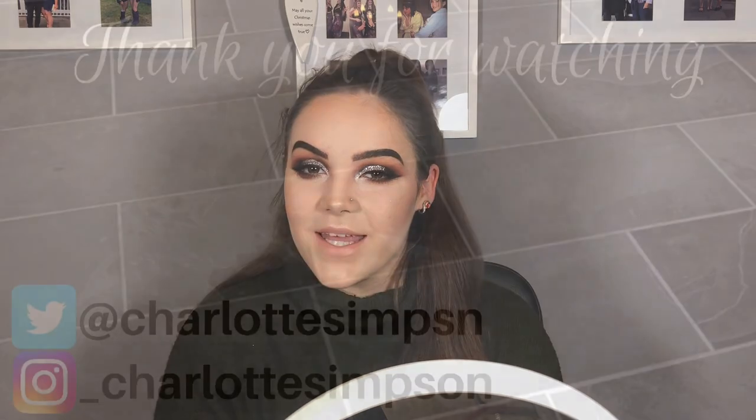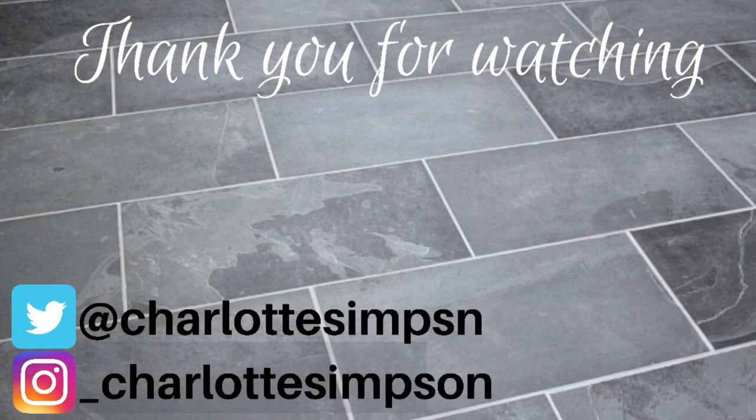To set all my face together I'm going in with the Gerrard Cosmetics Slay All Day setting spray. That is everything, guys — thank you so much for watching! I hope you like the look that I've created. Please like and subscribe down below and I will see you in the next video.